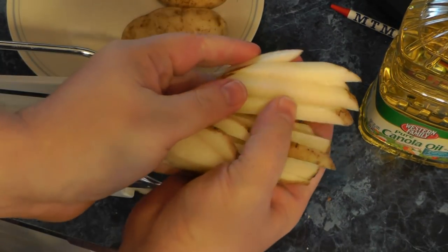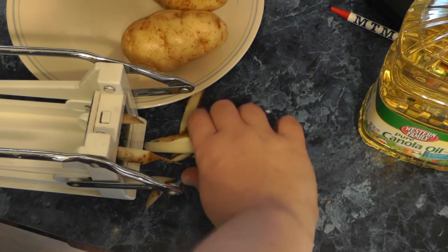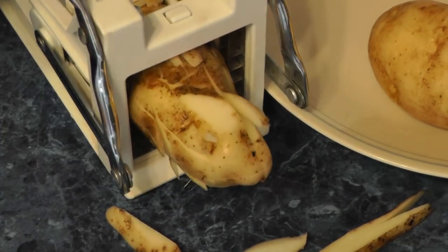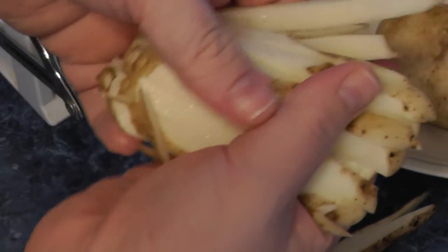It does a pretty good job. You can see it cuts them pretty good — I like this size. Let's cut up two or three more. That's a tough one — there we go. Take it out, there you go, these are all cut.